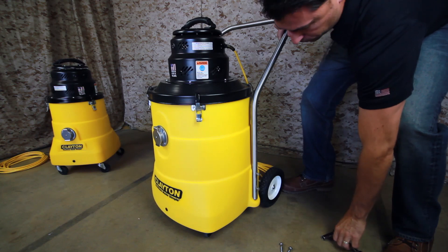Before the first use, you'll need to install a filter bag. To install the filter bag, first expand the bag by pulling apart at the pleats. Slide the bag collar over the fill tube and gently pull the bag all the way forward to the tank wall, ensuring that the collar completely covers the fill tube opening. Place the power head back onto the vacuum tank and re-secure all the latches.